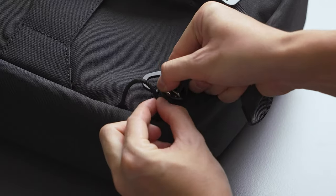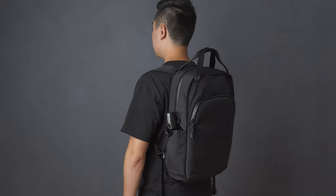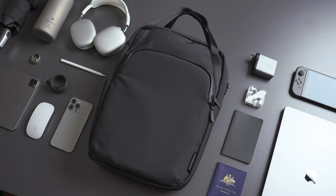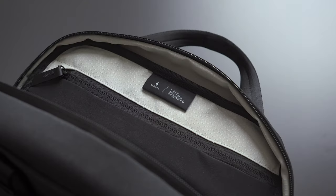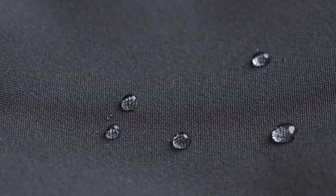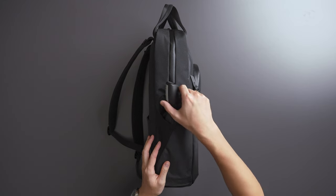It can be effortlessly carried by hand or transformed into a backpack by attaching its concealed backpack straps. At launch, the Bravo Tote Pack will only be available in a 300D Axoflux exterior with a gray honeycomb ripstop interior. The Axoflux exterior is a weatherproof fabric made from recycled materials.